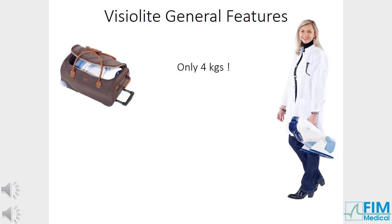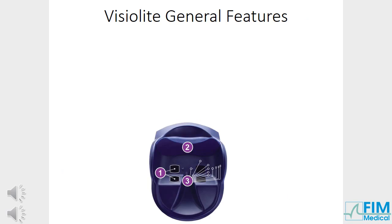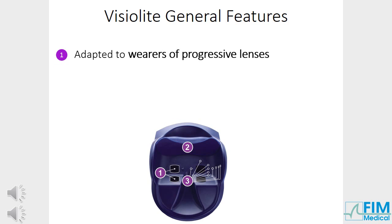VisuLight Vision Screener general features: a lightweight unit of only 4kg, easily held by the handle. The carrying case allows you to transport your VisuLight everywhere. Optical mode and distance can be parametred, as medical centres often require testing in different optical modes and distances according to patient needs. The two optical paths are adapted to wearers of progressive lenses, which can be kept on during tests.